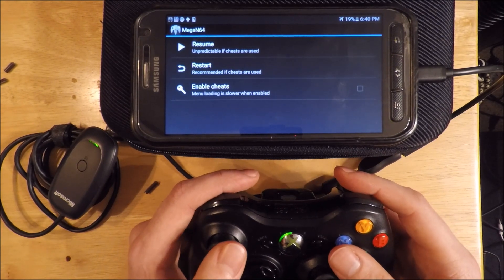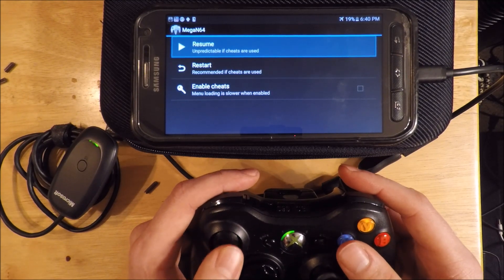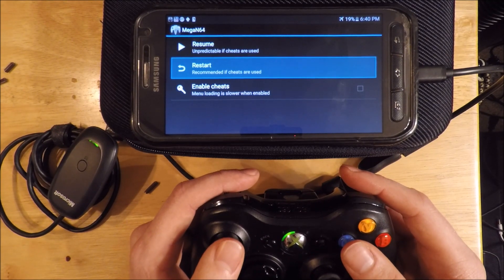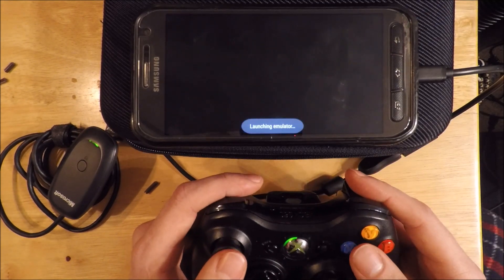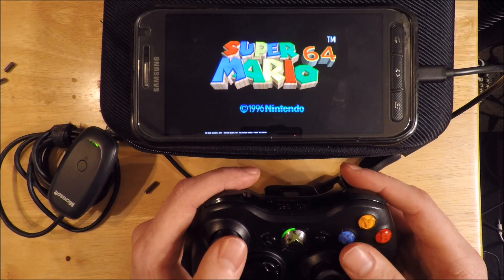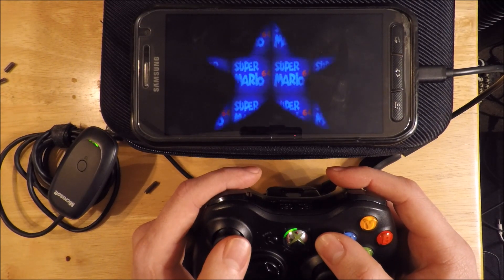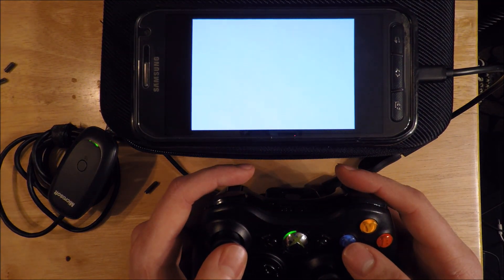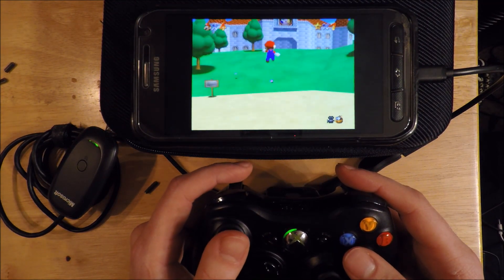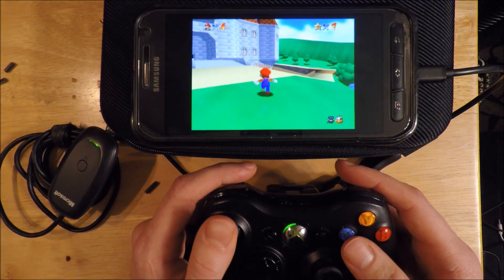Let me give you a quick demo on the Mega N64 emulator. The cool thing about this app specifically is that it allows me to control it with analog input. I'll start up Super Mario here. You can see buttons are working and the analog input is working too.